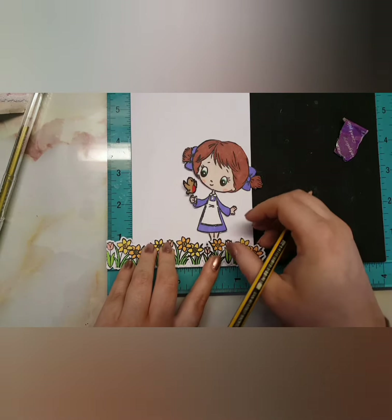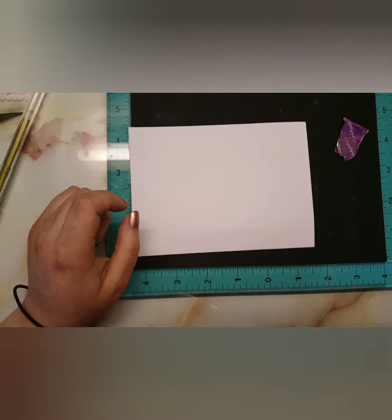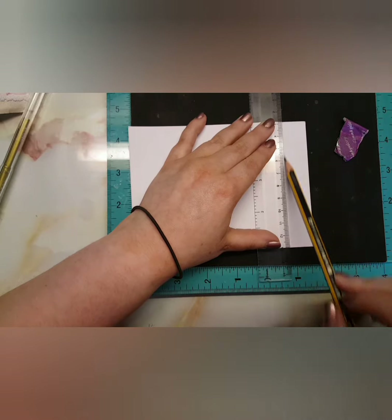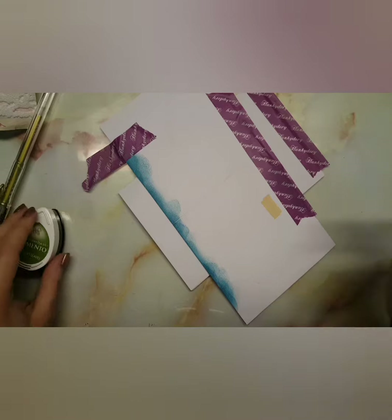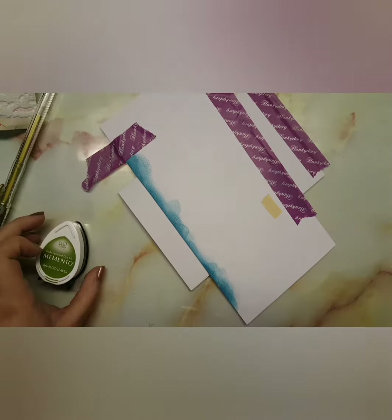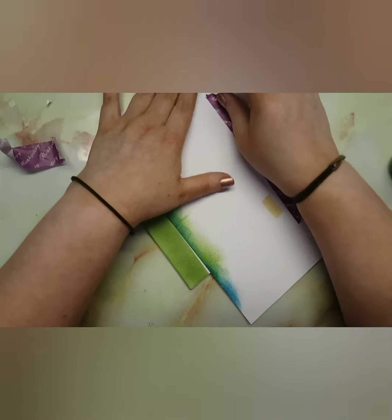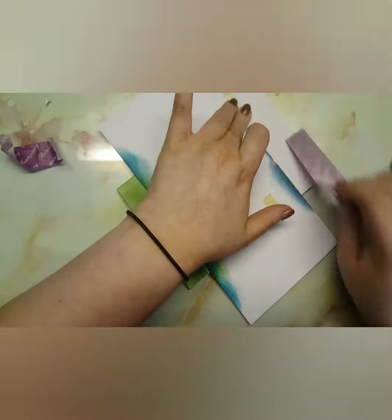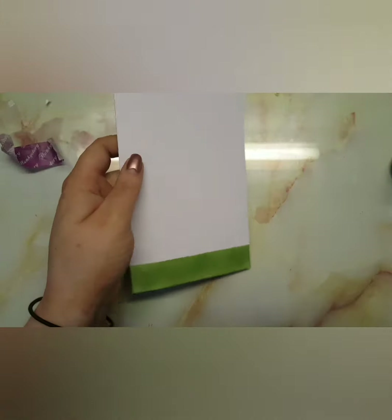Once I've cut that out, I'm just using it and marking where the image is. I needed to add some colour to the bottom to make it look like grass, so I did a line at the same measurement and height, and I brought in my bamboo leaves for the grass portion. Then I brought in Tumbled Glass, which is a distressed oxide ink — it's probably my most go-to now for any background card if I want to do some scenery, so I definitely recommend it. I used that on the background, but I don't show you the whole process because I think it just takes too long.